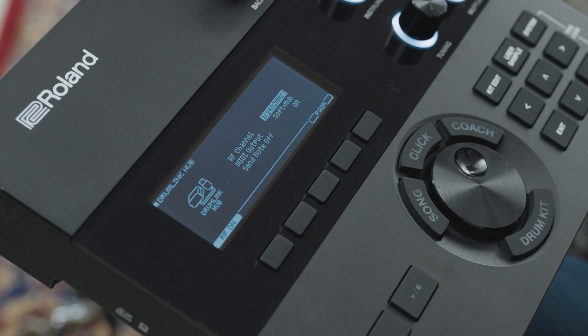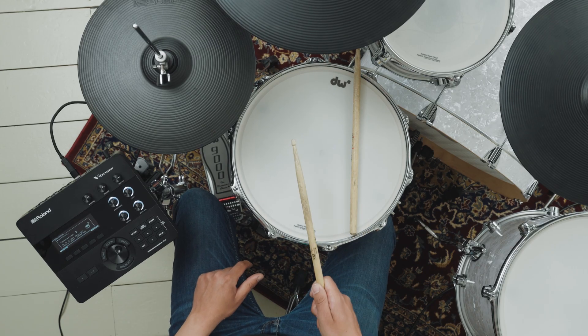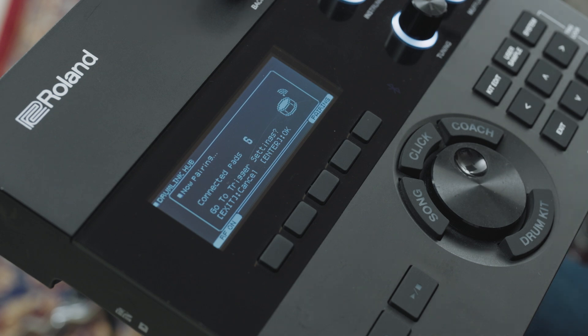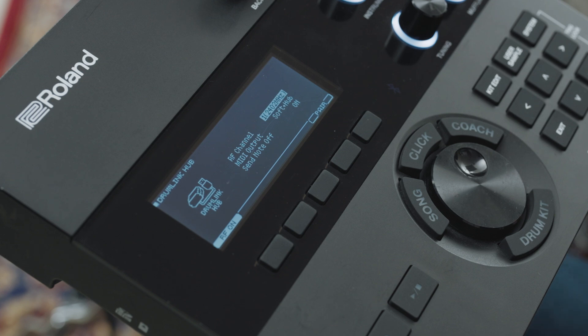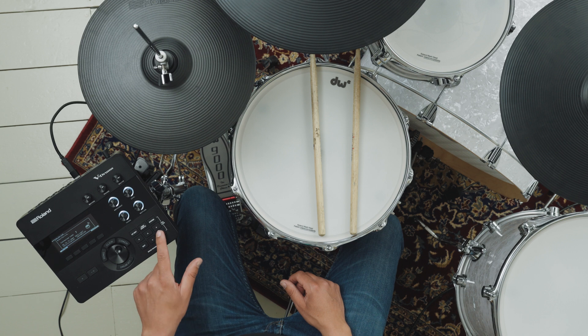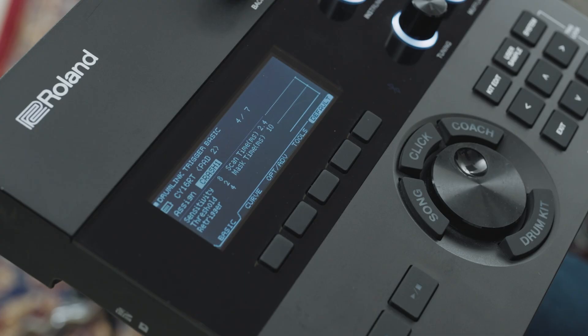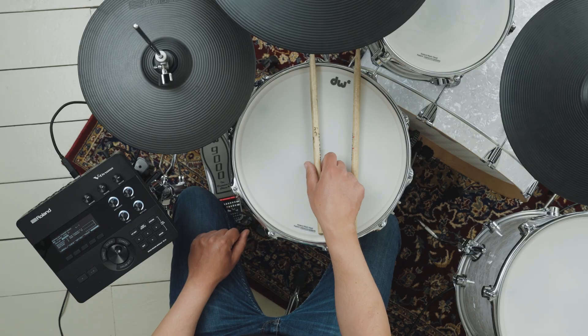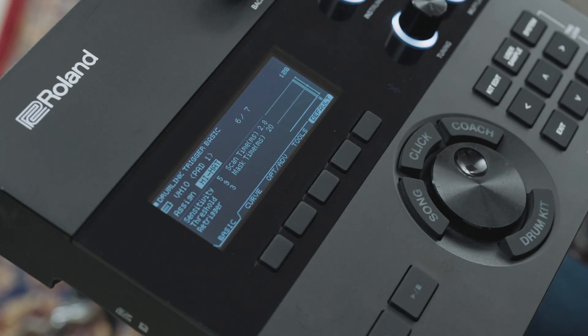Press the F5 pair button and strike each pad that you want to connect to the WT10 once. You don't need to strike each pad more than once. Note that you'll have 15 seconds to pair as many pads as you want with the WT10 system. If you miss one, you can simply press the pair button again and strike the pad. To access the WT10 pad setup screen after pairing, press the Enter button. Note that pad parameters are not saved within the TD27 module but are instead saved within the WT10. Strike the pad you want to change before making an adjustment to ensure you're adjusting the correct pad.